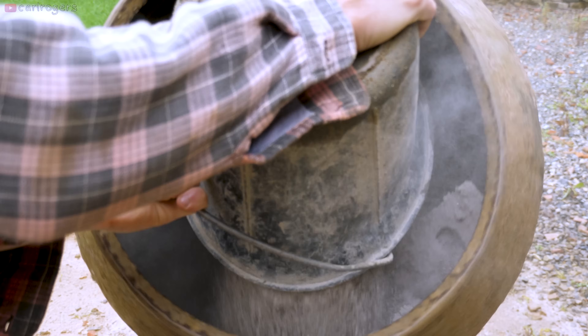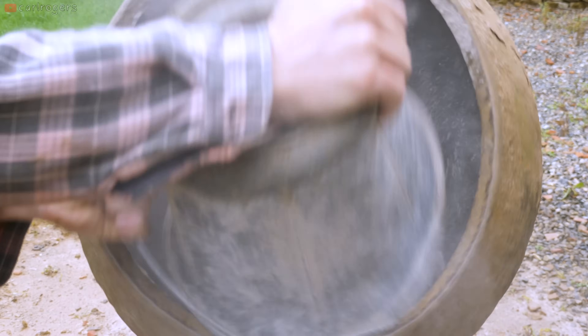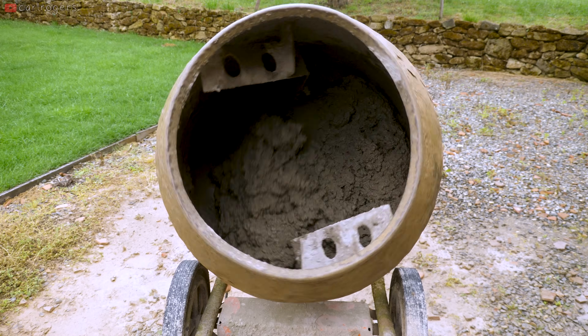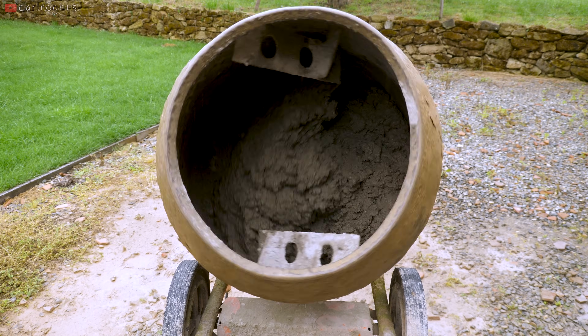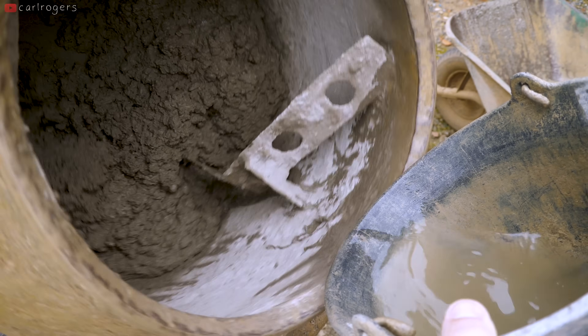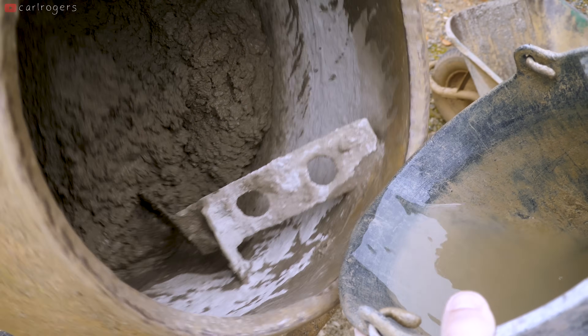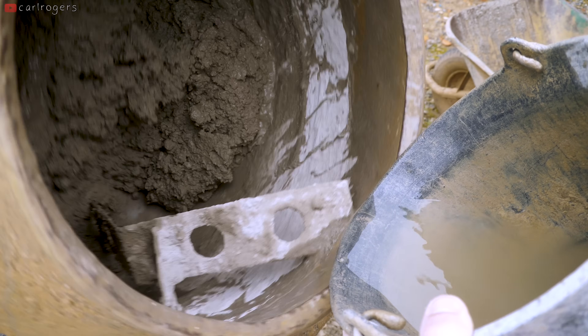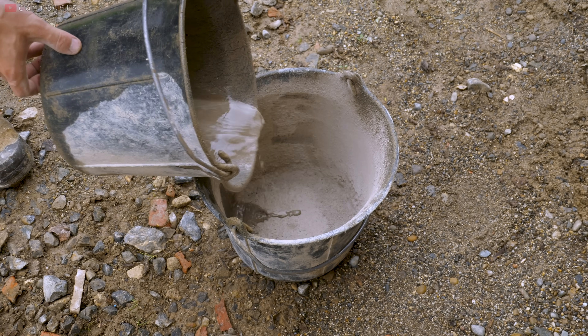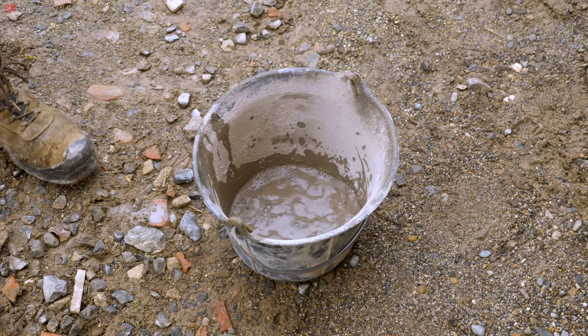Dump the cement in and get away from that dust as quick as possible because it's pretty toxic. By adding the cement when there's lots of water, you'll avoid the risk of any sticking to the back and not getting into the sand. Once it starts to combine, dribble some water onto the rim of the mixer to wash off the cement that will have stuck to it. Do the same for the bucket so you don't waste any of that goodness.